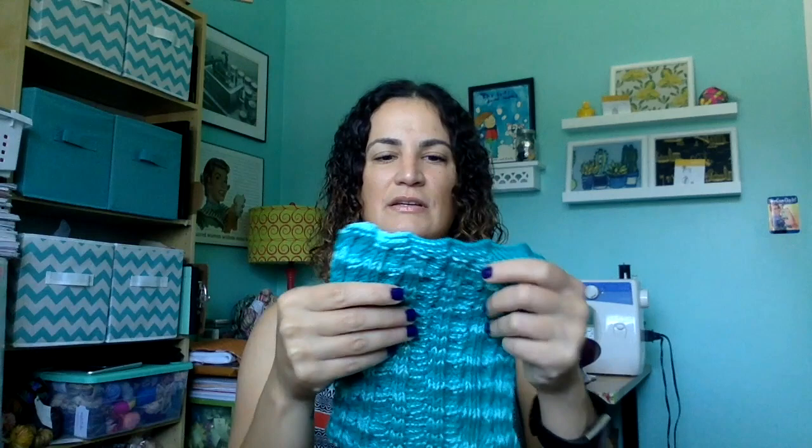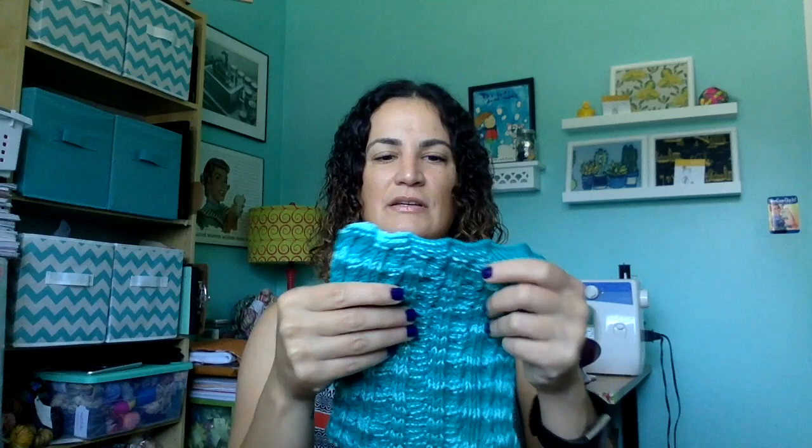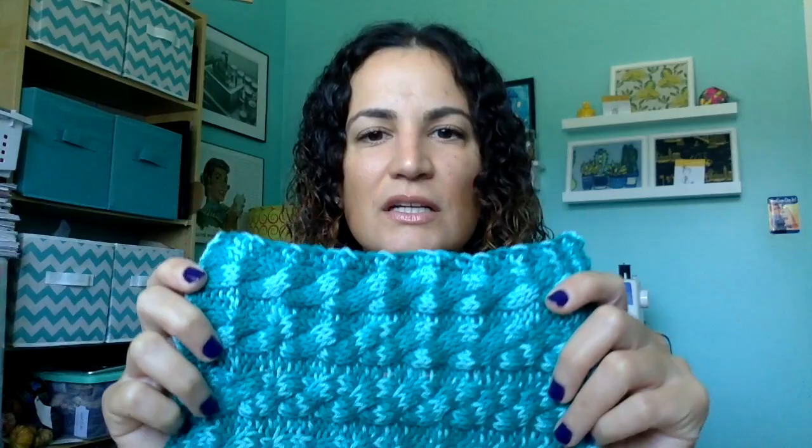The last dishcloth I had on the needles last time is the Marguerite pattern by Lydia Brown, also in the Aquarium colorway of Dishie. These are all going into my gift-giving pile. Those are all of my finished objects.